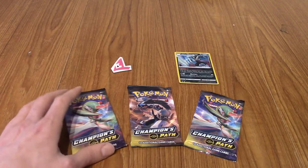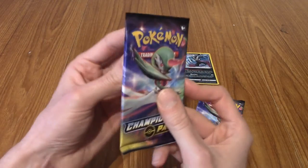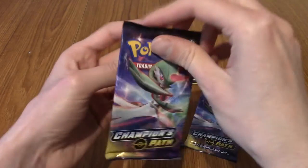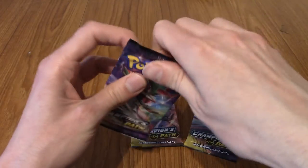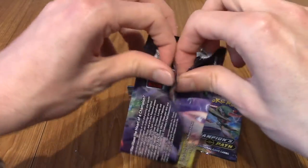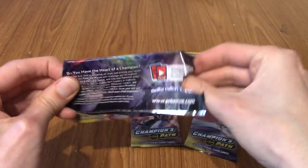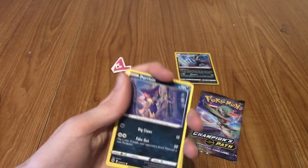I've got the three Champion's Path packs here - two Gardevoir and one Obstagoon. Going from left to right. I've not opened many Champion's Path packs. I want to say there may be a guaranteed holo in each one, but I may be thinking of Hidden Fates - I think Champion's Path isn't that way. Could be wrong though, so don't quote me on that.